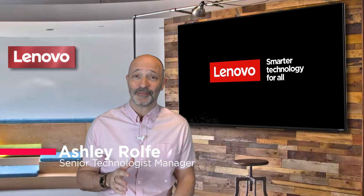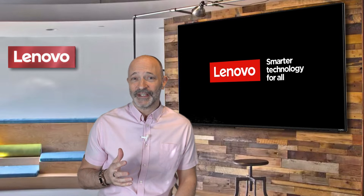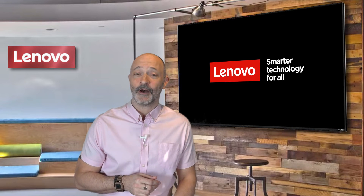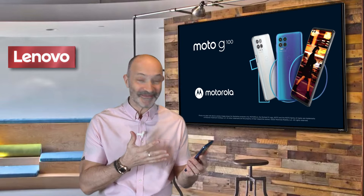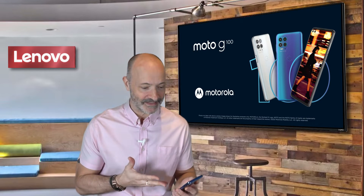Hi, my name's Ash and welcome to Lenovo Tech Tools. I've done a number of videos on laptops, tablets and monitors, but today I'm doing something new. I'll be introducing our stunning Moto G100 and here's a spoiler — I love this phone. I now need to think how I can articulate to you why I think it's so awesome.